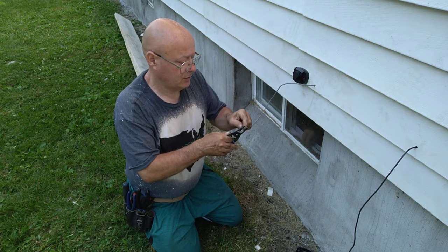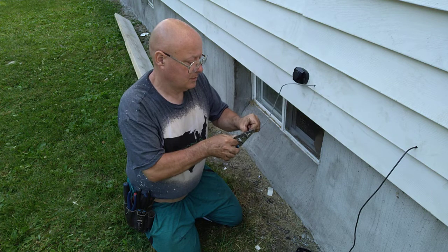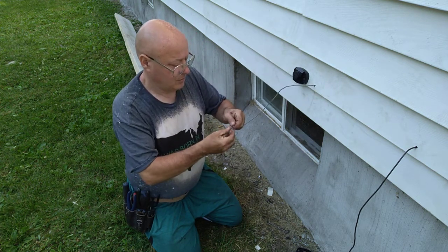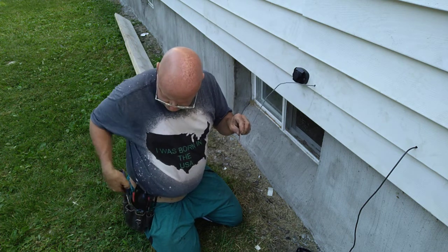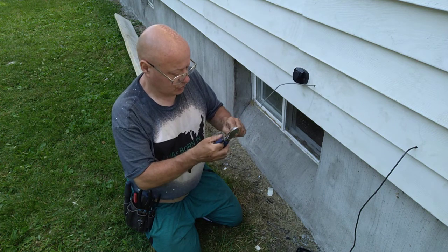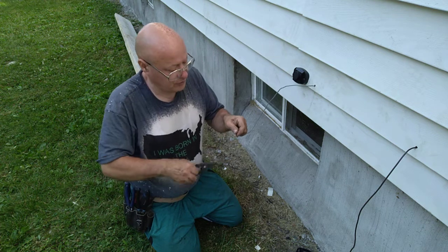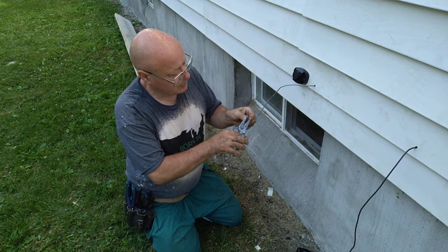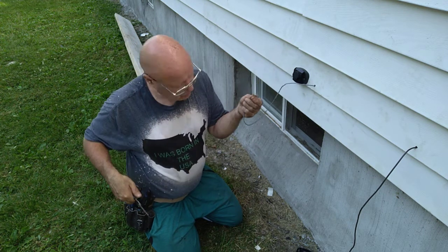I'll just score the jacket here — there we go, jacket's off. We'll take our green wire off because they're not using the green. Now we'll look and make sure we didn't cut any of the other colors they're using — good, no wires were cut. So we're going to strip our wires here, get them evenly stripped.